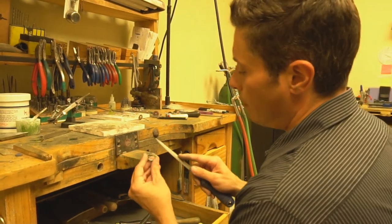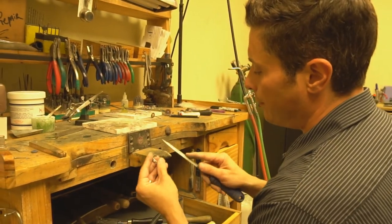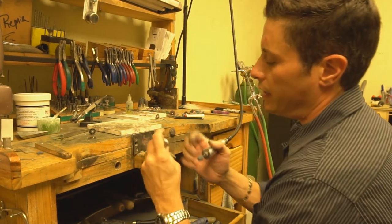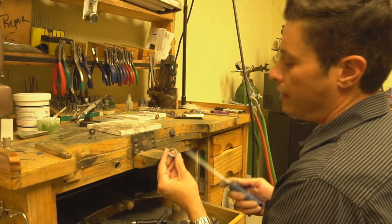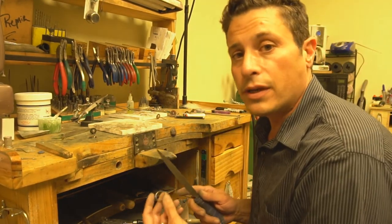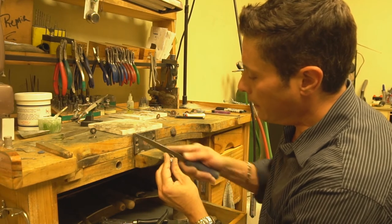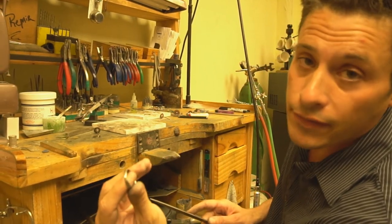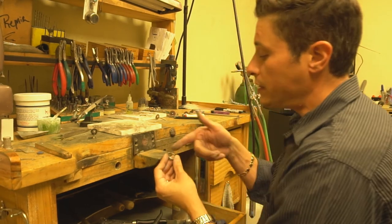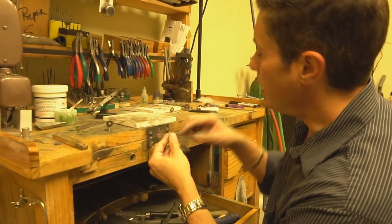We're going to take a barrette file and go here just a little bit to get that extra solder off — and as you can see, that's all it takes. Next we're going to take this blue wheel and go in here to make everything nice and smooth and ready for polishing. This is where craftsmanship is very important — you don't want someone to get overzealous with their file and thin your ring out. We're just removing solder, not touching the ring itself. Now the solder's all gone, the ring has not been touched, the ring is perfectly round, and we're going to do the polishing.